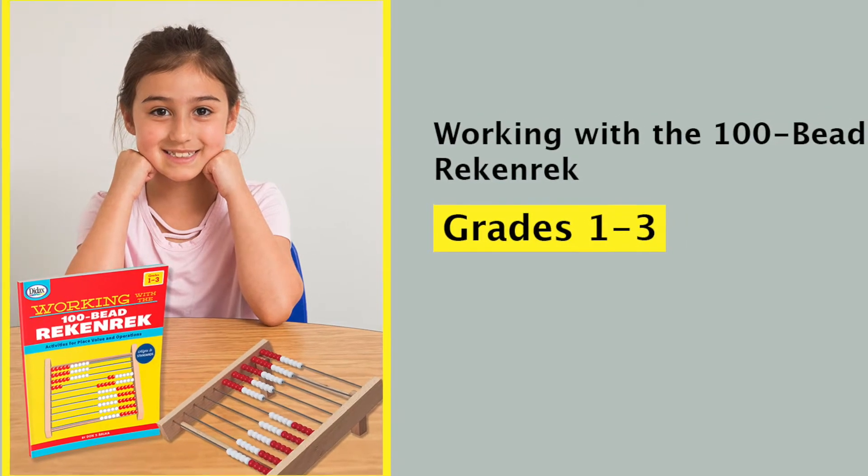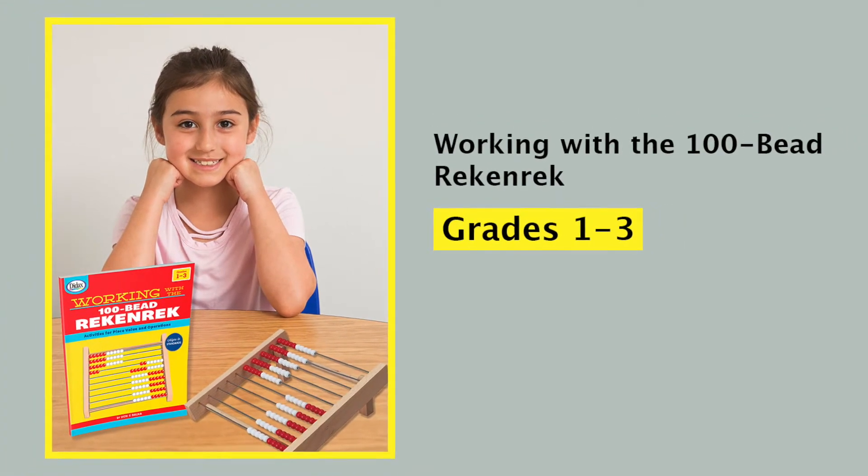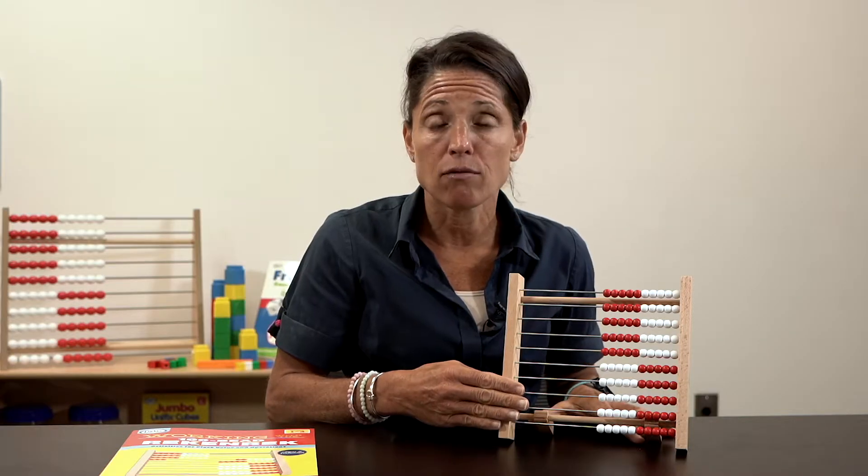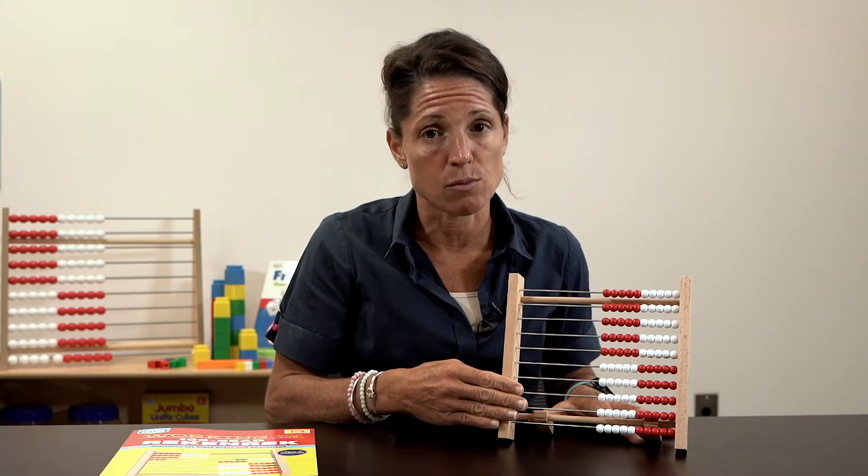Working with the 100-Bead Rekenrek. This 100-Bead Rekenrek is an amazing manipulative geared towards grades 1 through 3. This can support students for counting, subitizing, using all four operations, and place value. This is a powerful tool for grades 1 through 3.